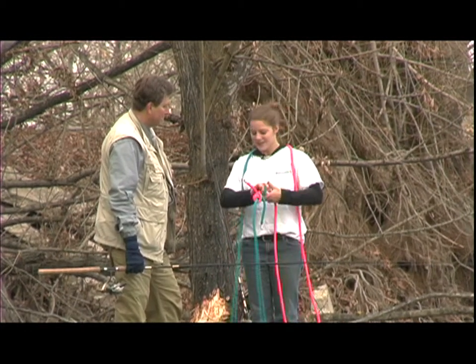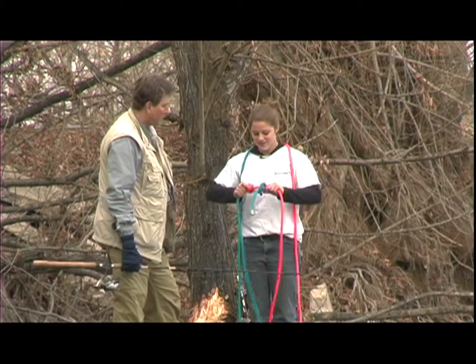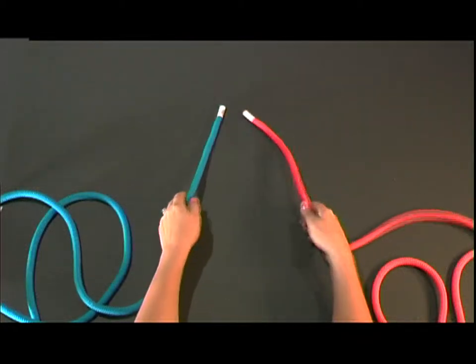Sometimes what us fishermen do is cut off the ends of it with a nice little set of nail clippers we have handy attached to our vest. This is the blood knot.